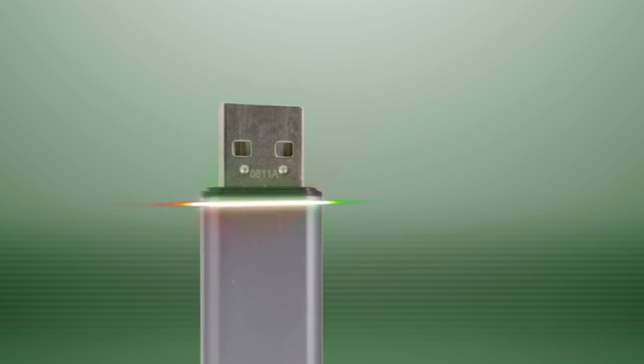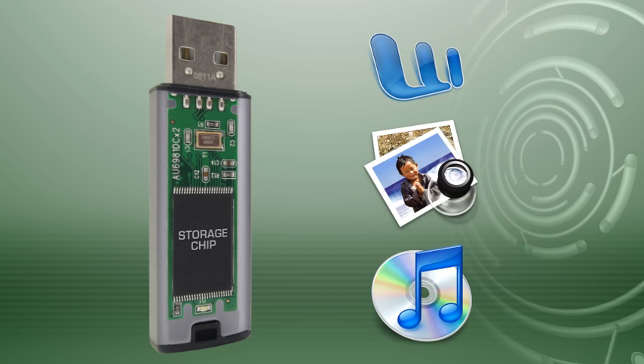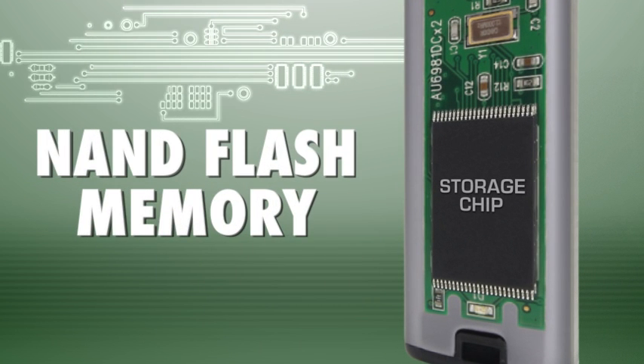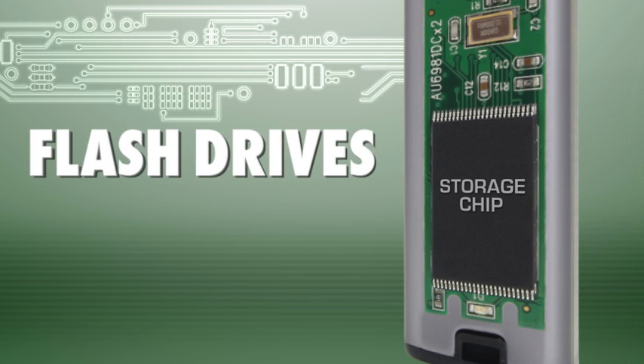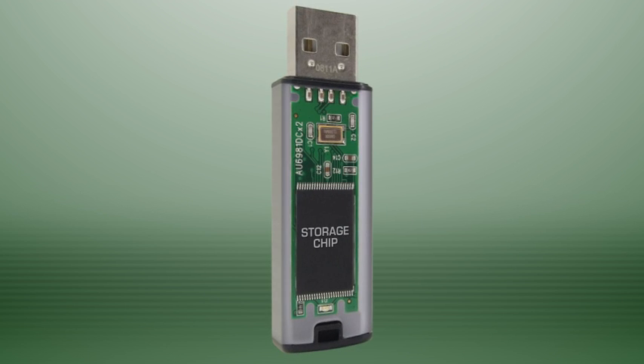The second component is the memory storage chip. This is where all the files are stored on the USB. The chip is called NAND flash memory, which is why we call them flash drives. The capacity of the storage chip determines the capacity of the drive. Some drives have multiple memory chips for even greater capacity.